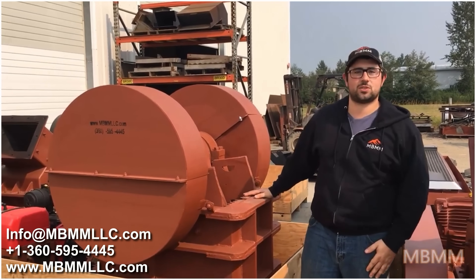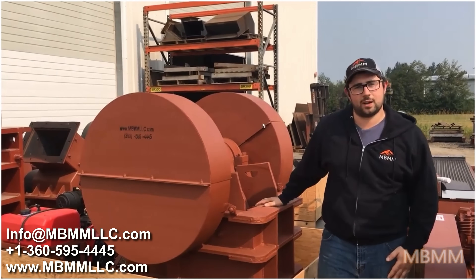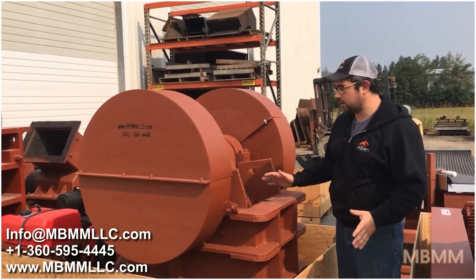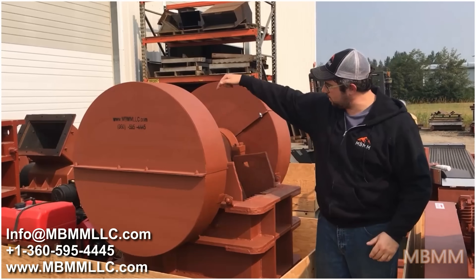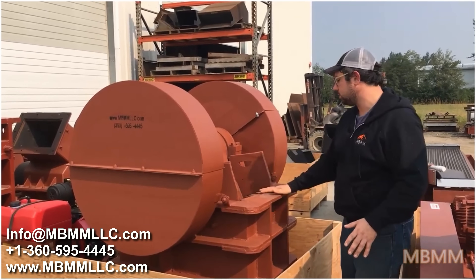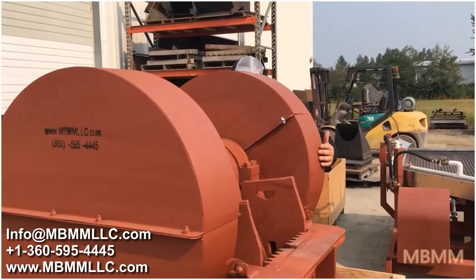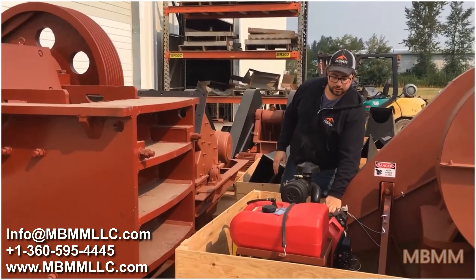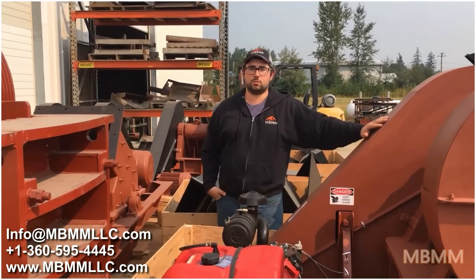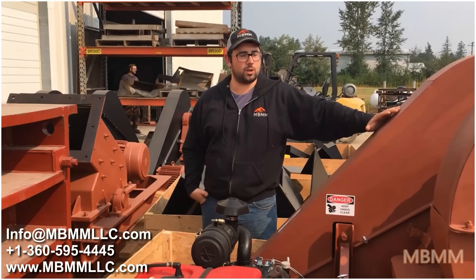Behind me here is our medium-sized jaw crusher — this is a 10 inch by 16 inch jaw opening. It'll do about 5 tons per hour at a 1 inch minus discharge, up to 20 tons an hour at a 3 inch minus. You control that by either opening or closing the jaws via a vertical tension rod in the back. The jaws themselves are cast manganese steel and are corrugated to prevent kickback of material. This unit is a gas unit — we put a 20 horsepower Honda gas engine on it. It's mostly used for mobile crushing on site for concrete, asphalt, granite, aggregate, rock, you name it. The unit itself weighs about 3 tons.